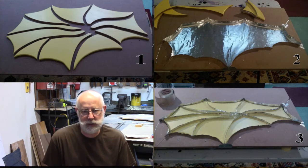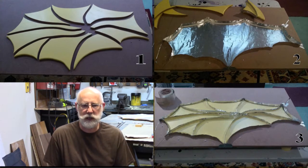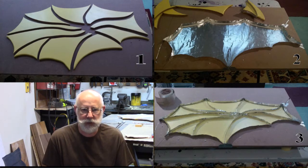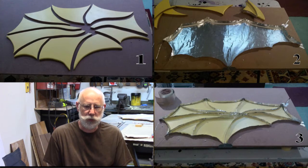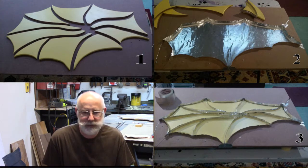I realize I'm not explaining this very well. But you've got to understand, I barely understand this myself. The whole project here is pretty much an experiment. So I say let's go for it.